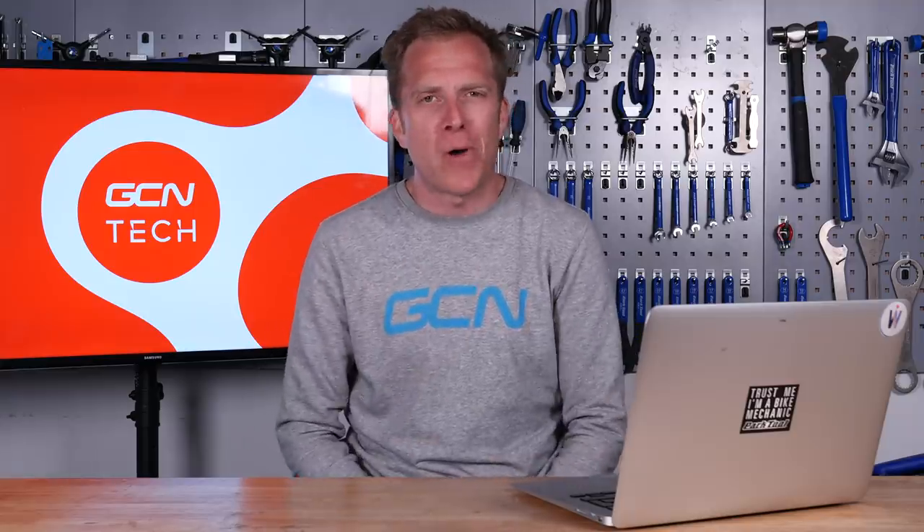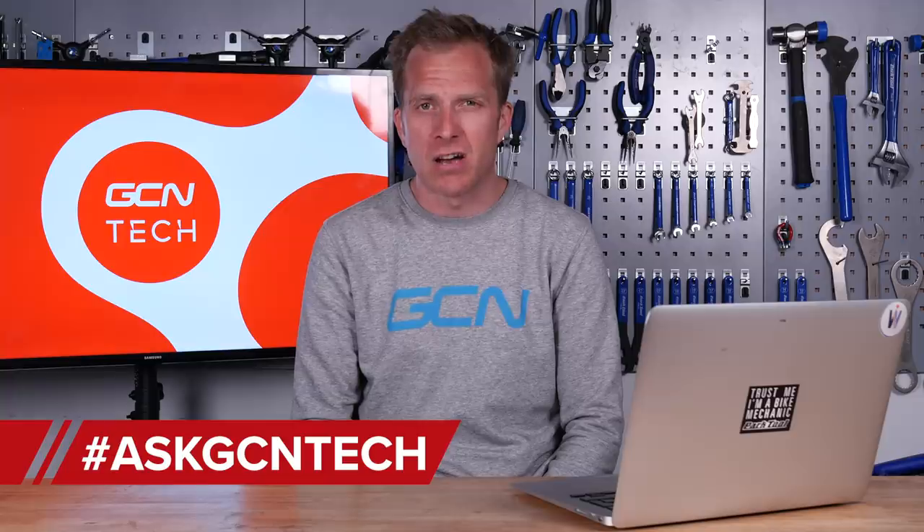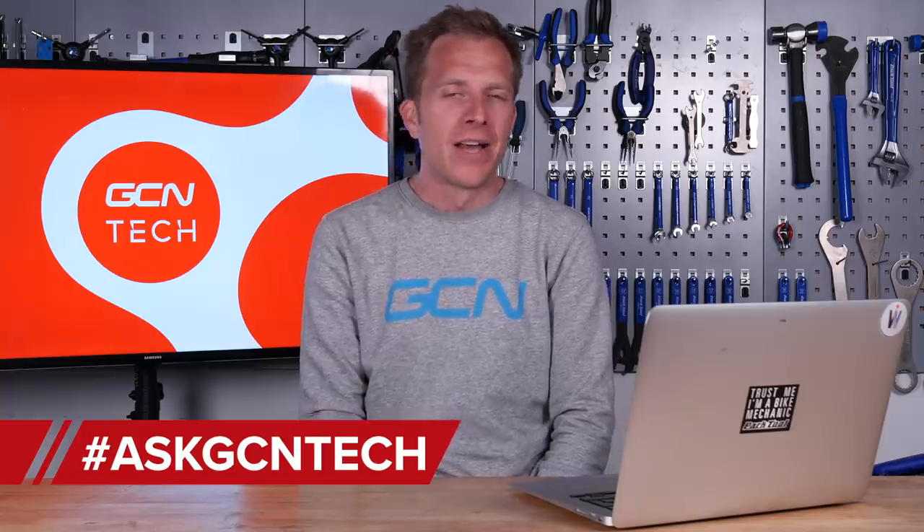Welcome back to another episode of the GCN Tech Clinic, where I try and solve your bike-related problems. If you've got one, leave it for me down there in the comment section below, or alternatively on all forms of social media using the hashtag Ask GCN Tech. Let's crack on with the first question this week.